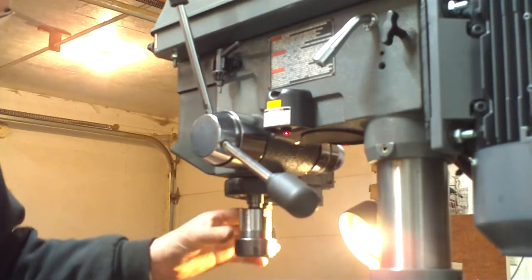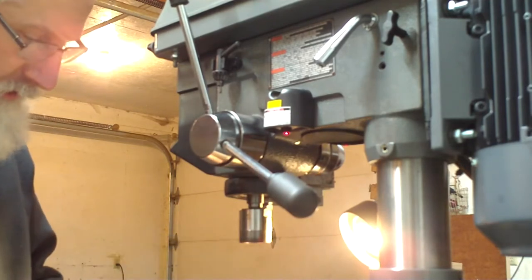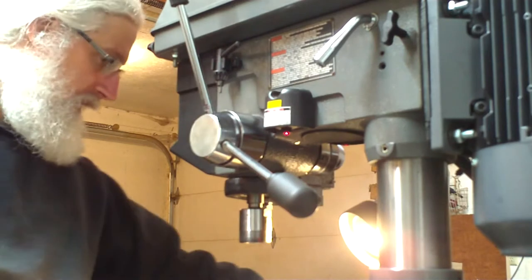So first I'm going to take out my ER32 collet. I'm just going to take that out, leave the cap down, and I'll just set that aside for now.